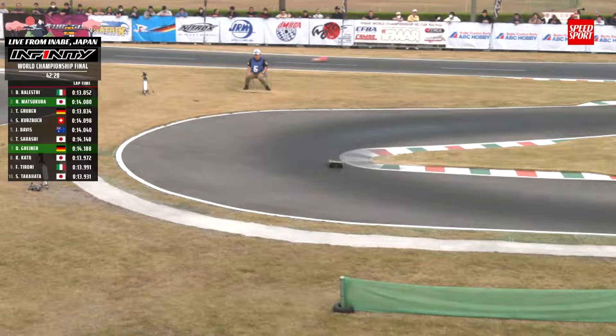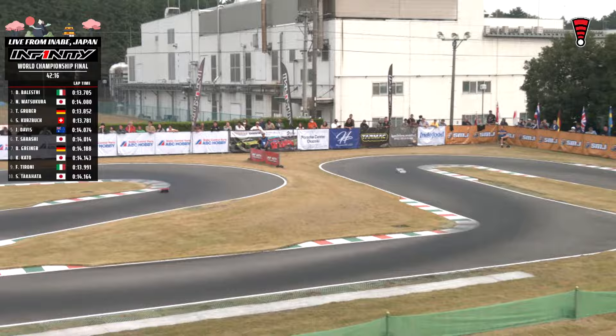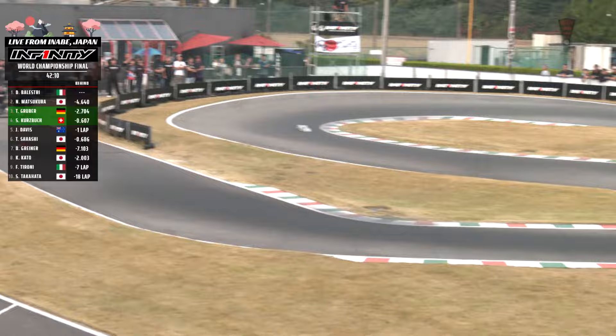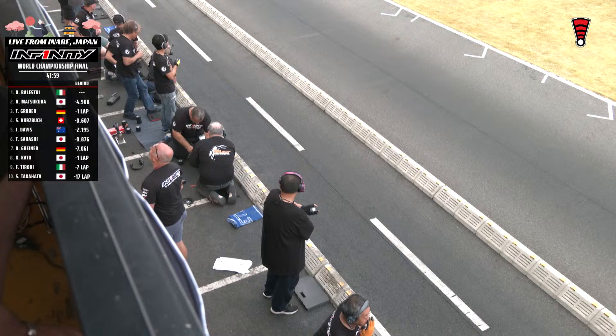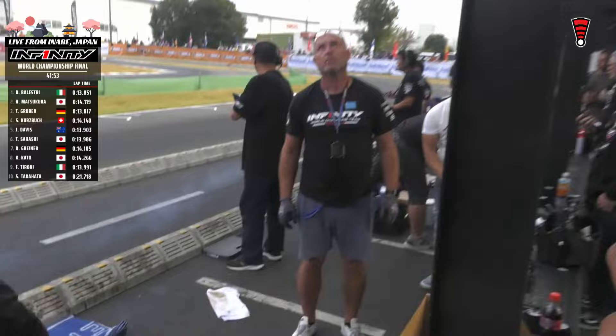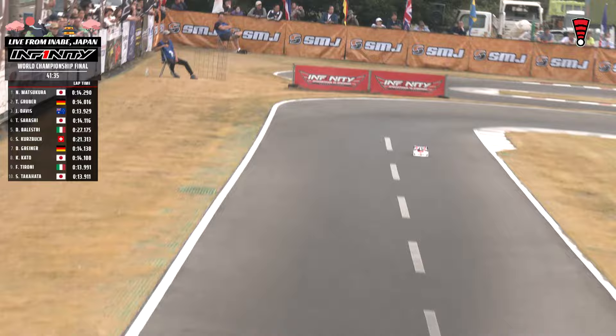Nice and tight through the final turn, and Dario Balestri will do it again and again. 2017 world champion — he qualified second that year and is hoping for a return from P2 here this afternoon. He's getting tires this time — right side going on, they're going to do all four. Belestri in the pits for a four-tire change. We thought they could go about 20 minutes — so that early tire change from Kurtzbach has not panned out just yet. Belestri's four-tire stop: a 27.1 out lap. Matsukuro now moving to the front, Gruber in the two spot.